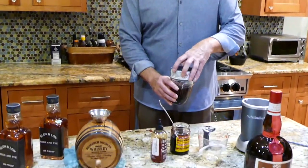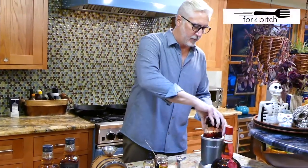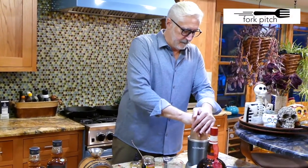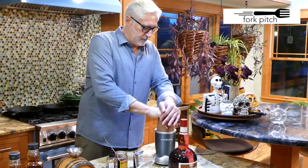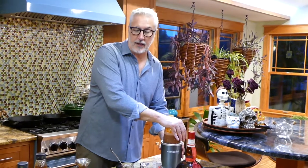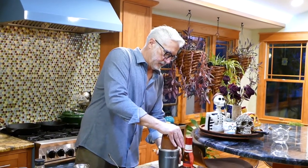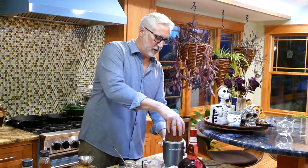So we're going to blend up these three ingredients — the honey, the maraschino cherries, and the Grand Marnier — real quick in a Ninja here. And as I said, the main purpose of this is to make it so we can get it into the barrel. And that should be good enough.